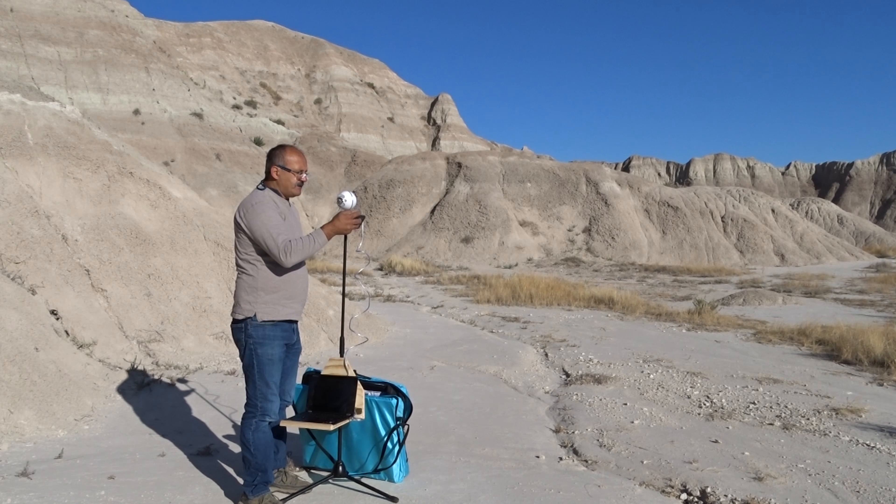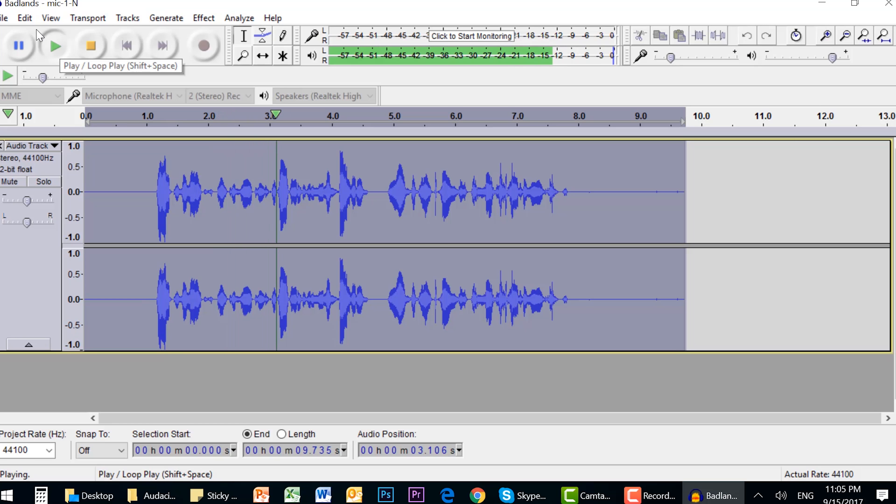Prior to the late 1880s, about 60 million bison roamed the great plains and much of North America.